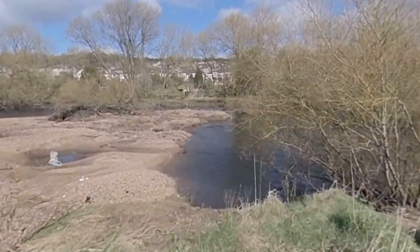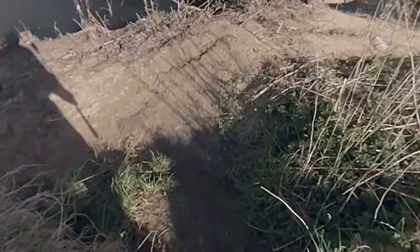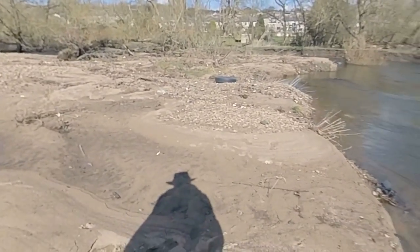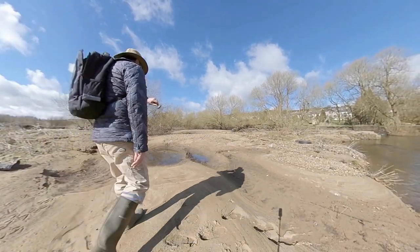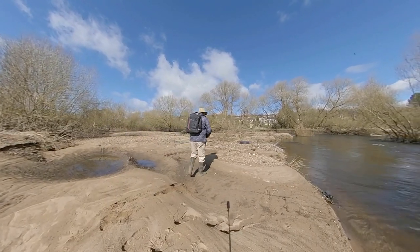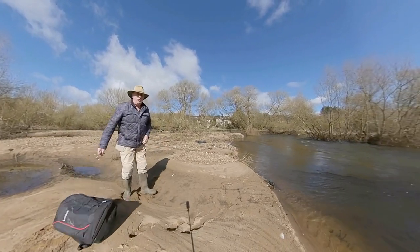Yeah, it's a bit deeper than I would like. Oh, lovely, lovely! Now it looks like there's been somebody here recently — footprints! I'm just going to have a wander. Won't be long.